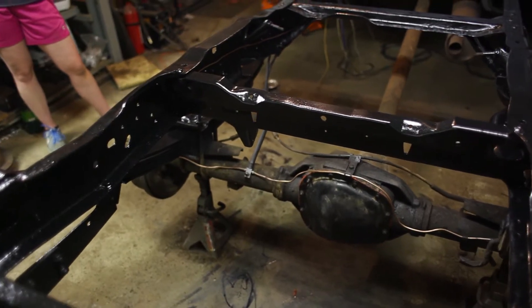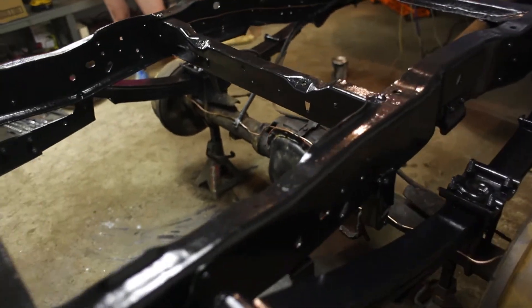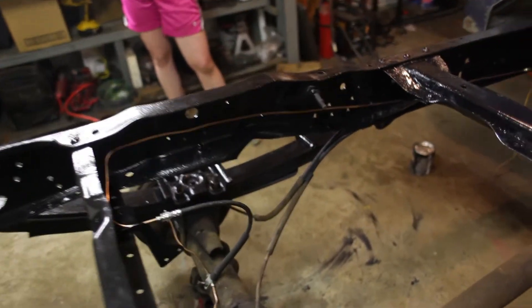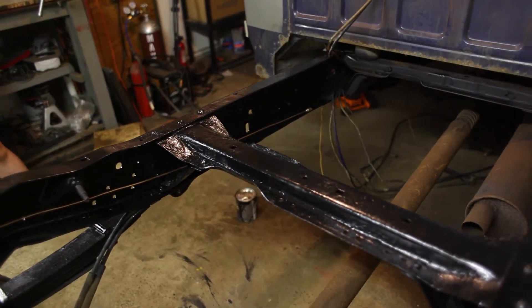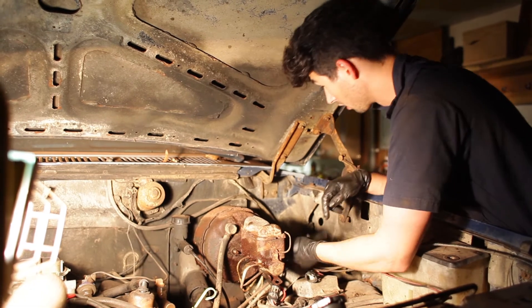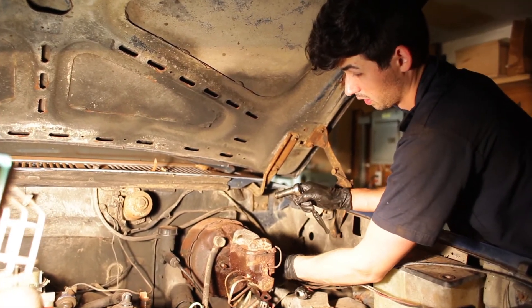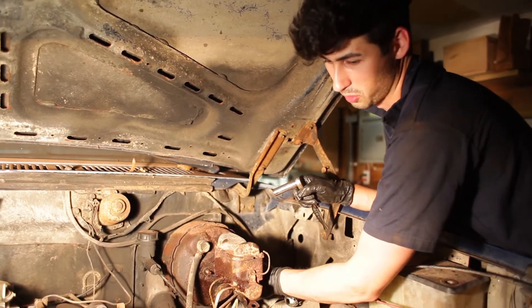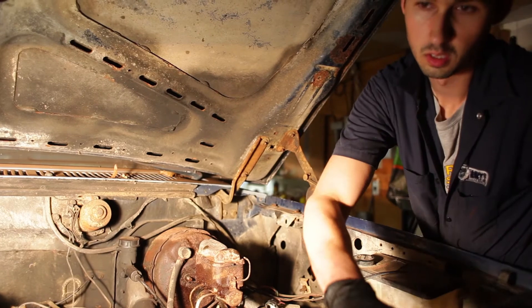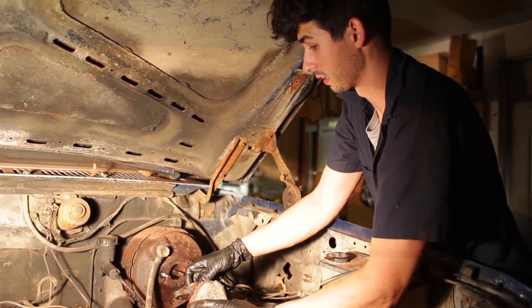Now we're working on getting the brake lines in — we've run all the lines in the back and now we're going from the back up to the front and then to the front brakes. The master cylinder is almost out; we're going to replace that because it looks pretty rusty. Since the brakes have been leaking and everything's rusty, we're just going to replace the entire system up front and not have to worry about it down the road.